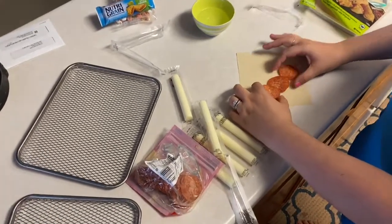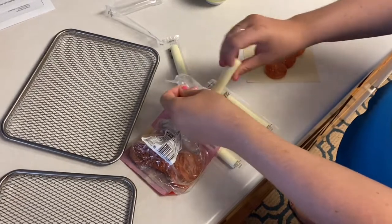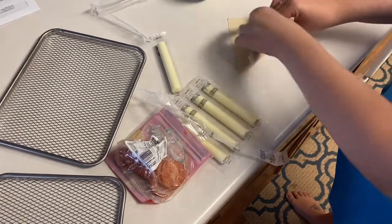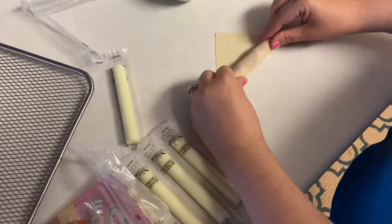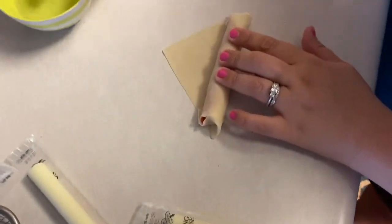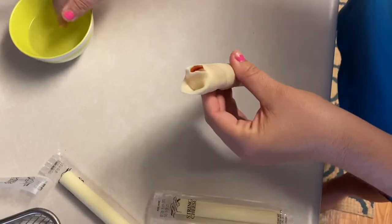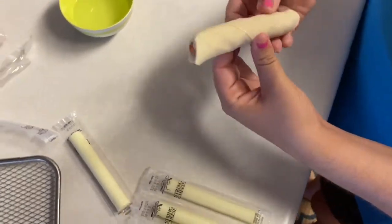So we've got three pepperonis down kind of crossways — make sure your table or counter is clean — then we'll take the string cheese right in the middle. You want to roll them a couple of times, fold your corners in, roll a little bit further, and when you've got about this much left — I ripped one, that's okay — use just a little bit of water to seal it shut. Put a little bit of pressure and pinch it closed. We decided to do eight since it's just the two of us and we had a big breakfast.